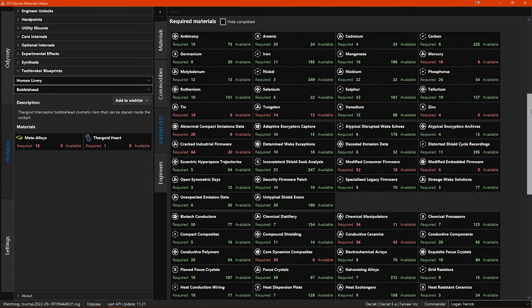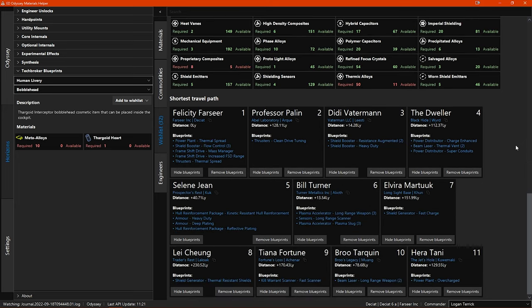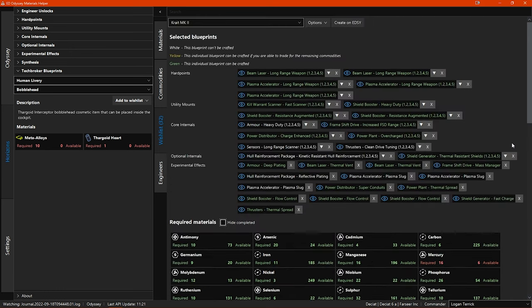Now you can see exactly what materials you are missing to complete the ship build. And because EDOMH is monitoring your journal, the amounts that you need are updated almost instantly when you collect new materials in-game. So when I'm collecting engineering materials, I have EDOMH open on a second monitor and can instantly see what materials I still need. Below the required materials list you can also see a shortest travel path section, which gives you a list of the required engineer visits needed to engineer all your modules in the best order for the shortest travel distance, worked out from your current location in-game.